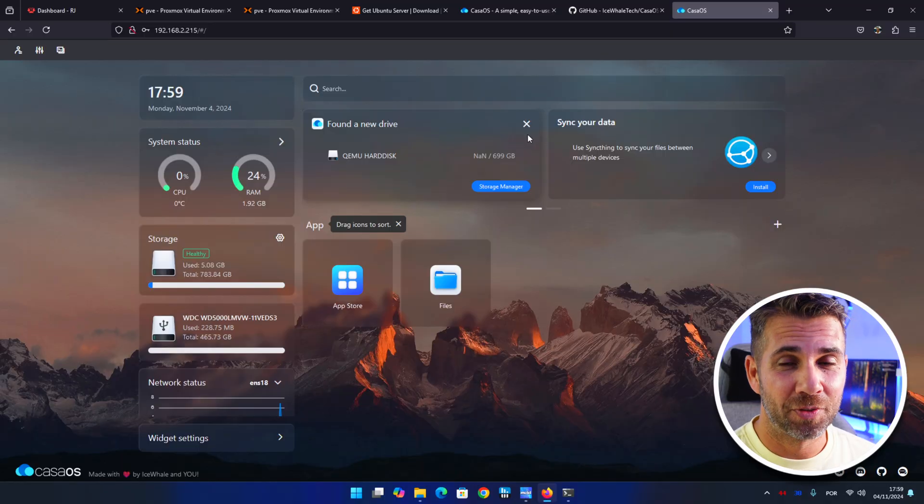At this moment we have a full-fledged CasaOS on Proxmox with all the storage we want — just connect to your device and pass through to CasaOS. Hopefully this video was helpful. If it was, don't forget the thumbs up. My name is Roberto Jorge and I'll see you on the next one.